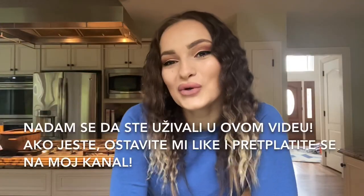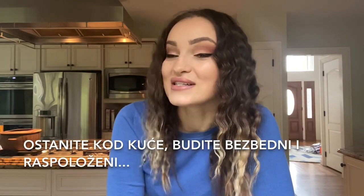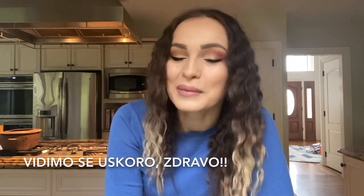I hope you enjoyed this video. If you did, leave me a like and subscribe to my channel. Stay at home, stay safe and stay positive. See you soon. Bye!